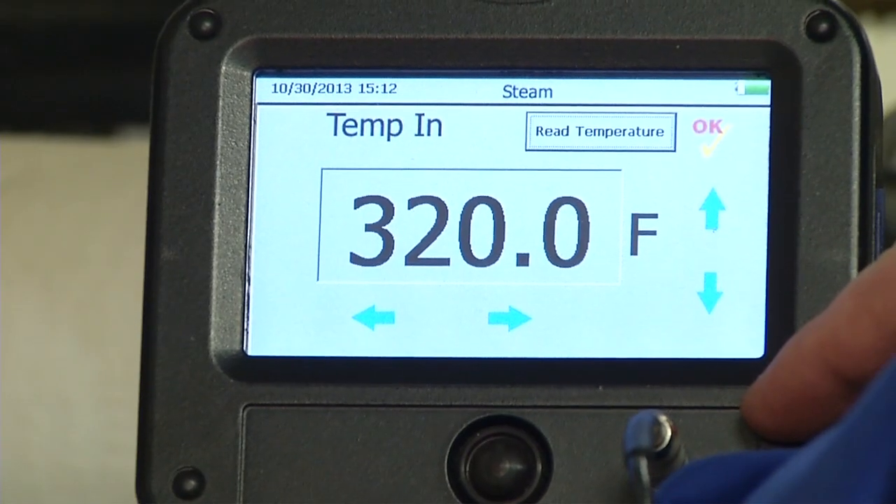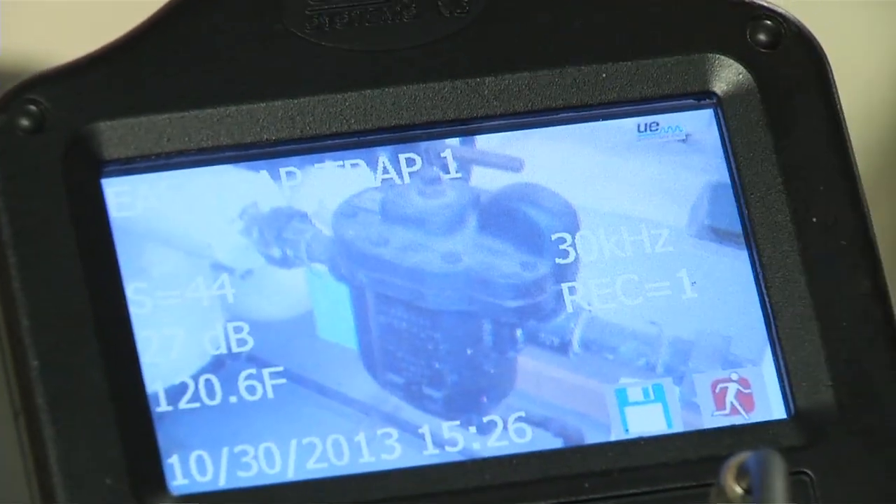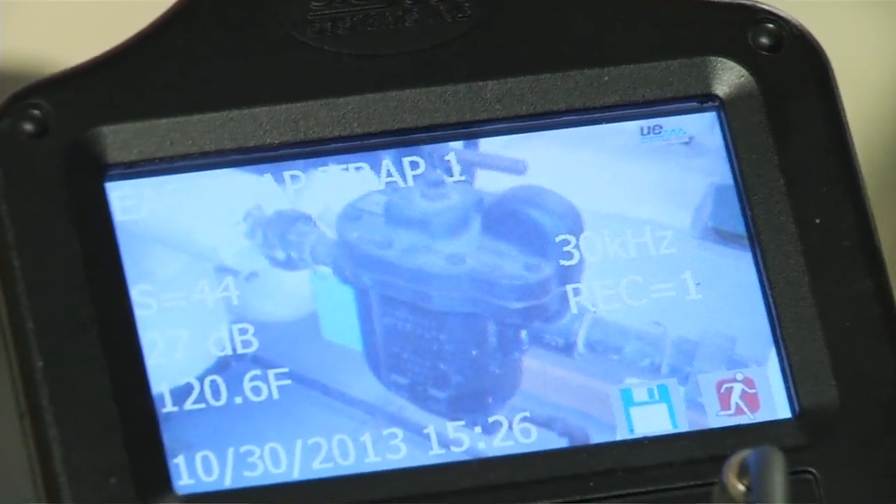And the temperature. Take a photo. Log the data.